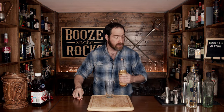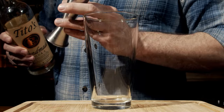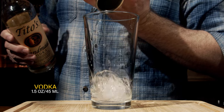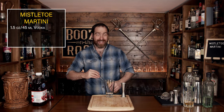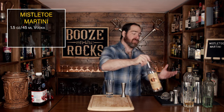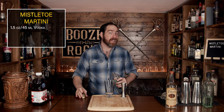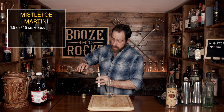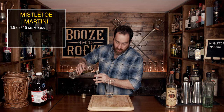I'm using Tito's handcrafted vodka and we need an ounce and a half, or 45 milliliters. The second ingredient you're going to use is an elderflower liqueur. It is slightly sweet and floral, and you can use it to make a lot of cocktails that taste great. We're only going to use half an ounce, or 15 milliliters.